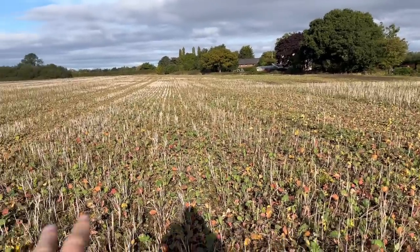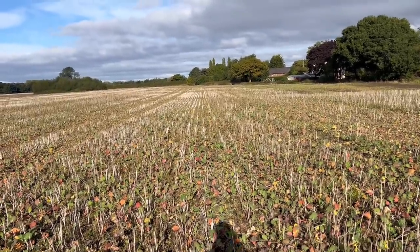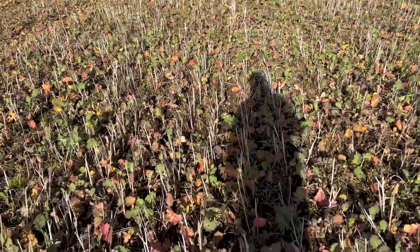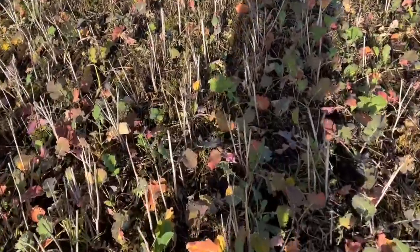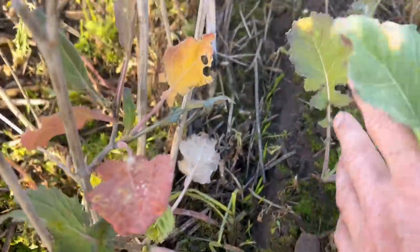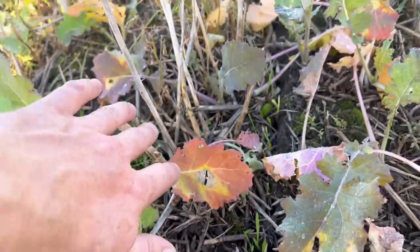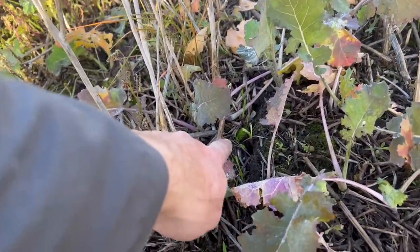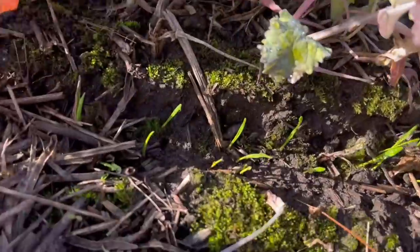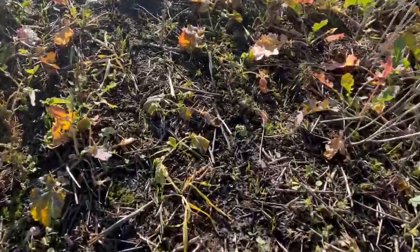This field was OSR stubble drilled with wheat around two weeks ago. Just come to have a look and check there's no slug damage. Well if you look down here there looks to be nothing growing, but if you look closely we've got rows of wheat coming up there and up through here, and I'm struggling to find any sort of slug damage. The wheat is just coming up quite nicely now - underneath the OSR there's a little bit less leaf cover.